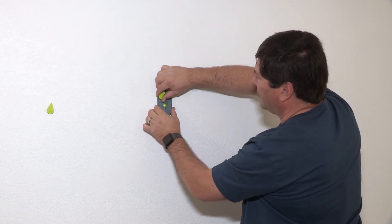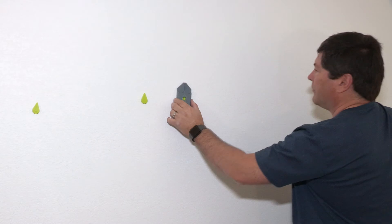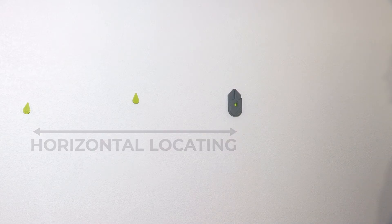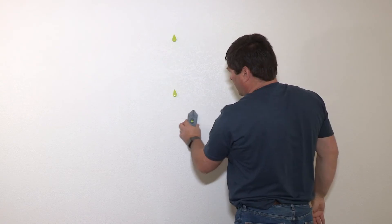Leave one of the removable markers to indicate the stud location, move approximately 16 inches to the left or the right, and repeat the process to find the next stud. Since the Studmark Plus is really three locators in one, you can identify the location of up to three studs without marking the wall itself.